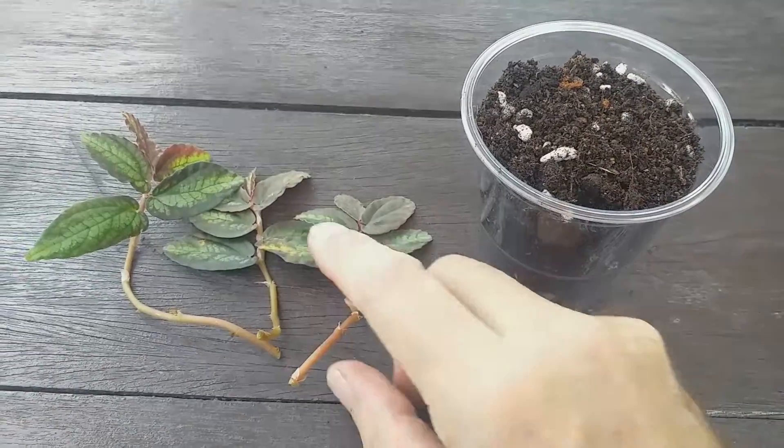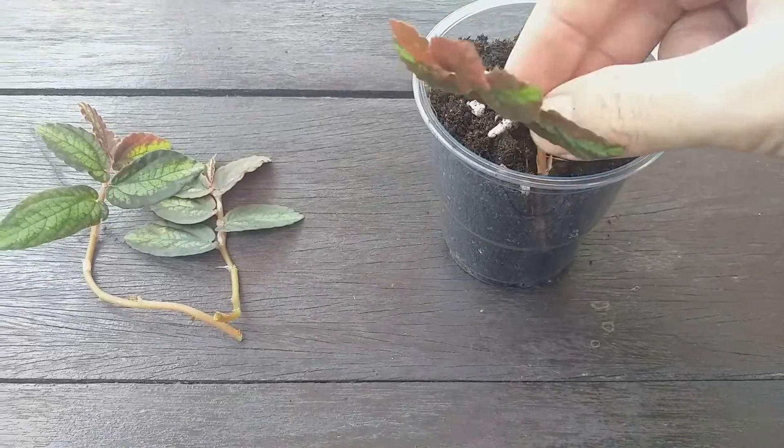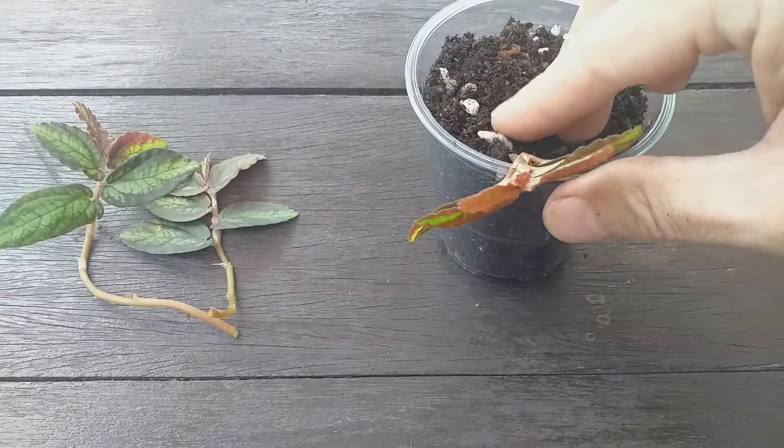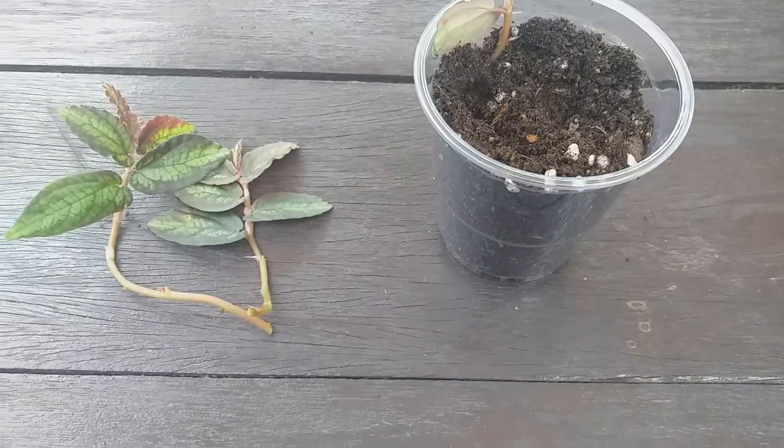Place one cutting in each hole, firm the compost around the cutting, and water them well. Keep moist and place in a spot with medium light for rooting to take place.